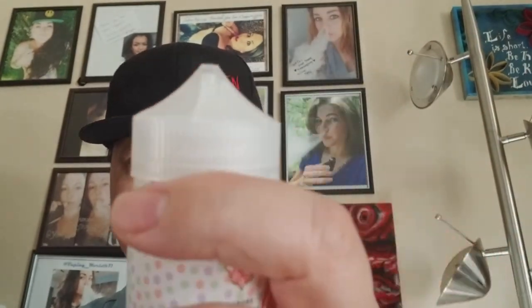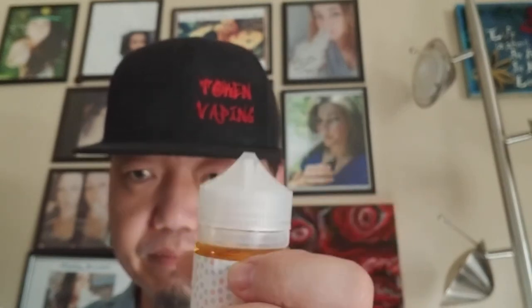As you can see, it is a large unicorn-style bottle — 120ml — and it comes with a beefy, stocky security ring right here, which is nice. We're going to go ahead and pop that open. You hear that crack — you definitely know if it's been messed with.